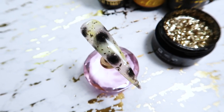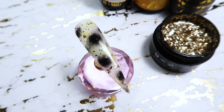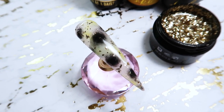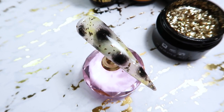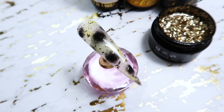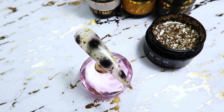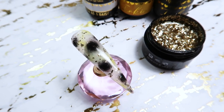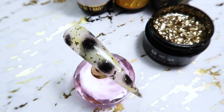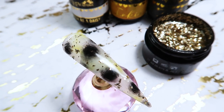Hello everyone! Welcome to another tutorial on my channel. Today I am going to show you guys how to do this fun twist on a tortoiseshell. This is the blonde tortoiseshell and I asked you guys in one of my last videos if you wanted to see a tutorial on this look and I had a lot of you guys say yes, so here it is. I'm going to show you how to do this blonde tortoiseshell, so let's get started.